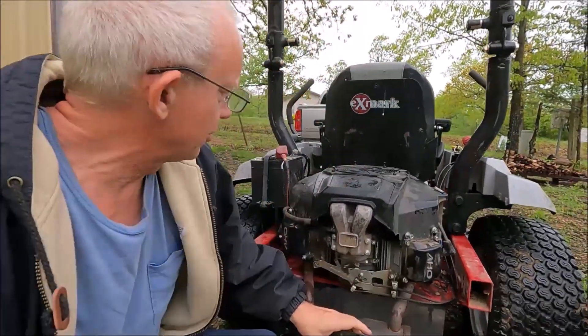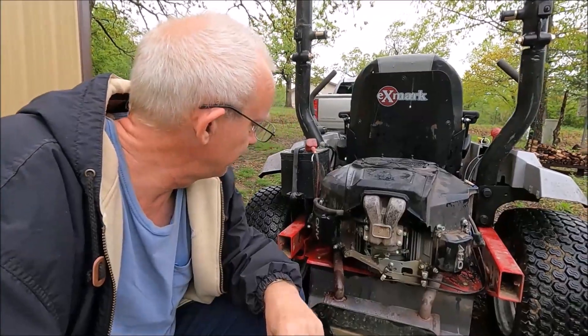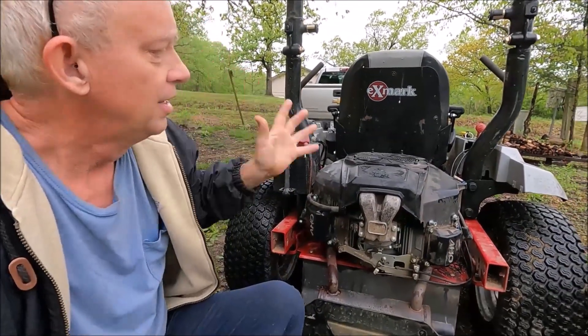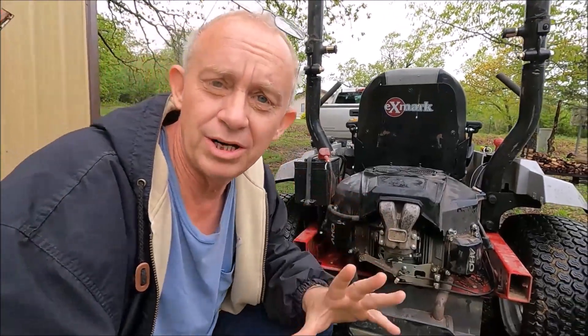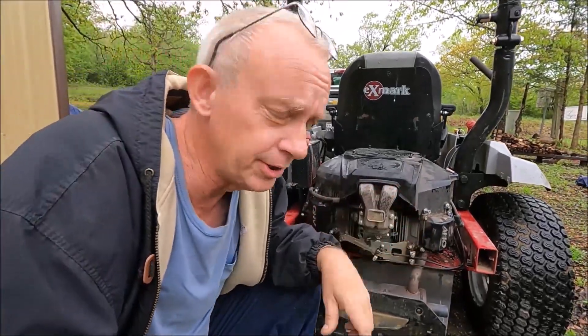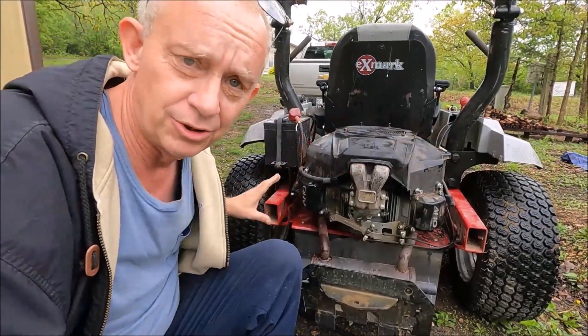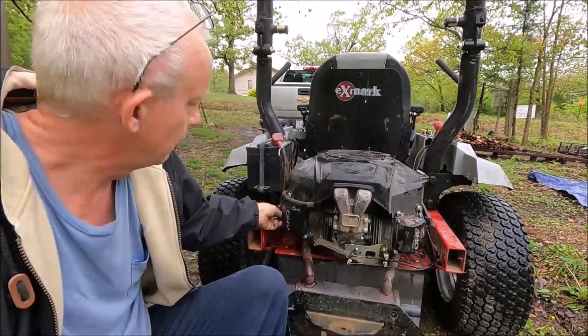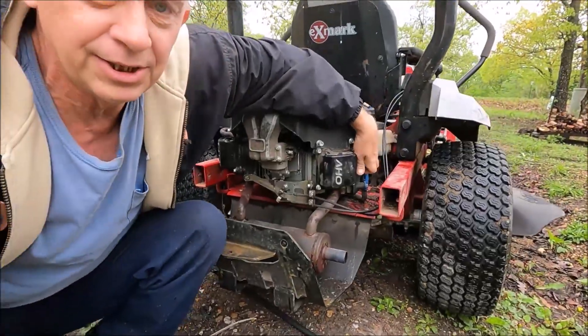We've got an X-Mark zero turn here and the customer says it has a loss of power. What I want to do is determine if we have a cylinder down. This is a two-cylinder engine. What you do is start it up with the spark plugs on both sides.